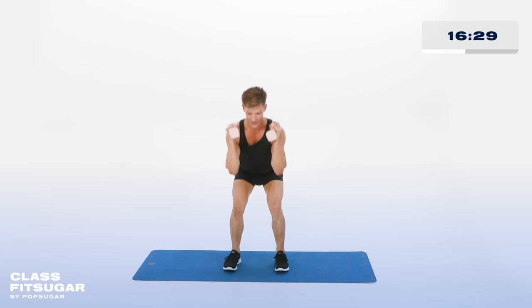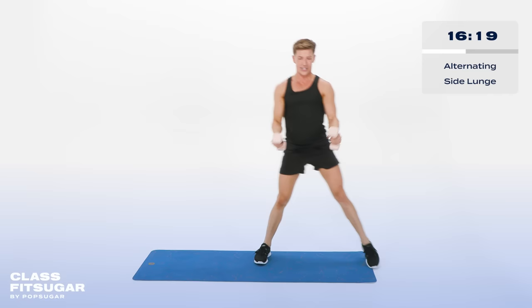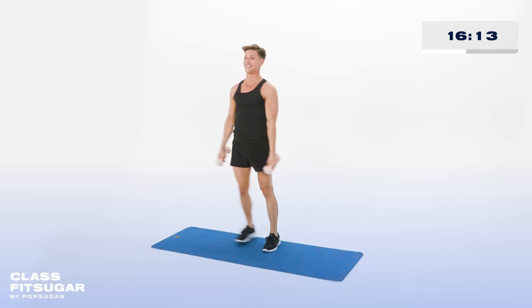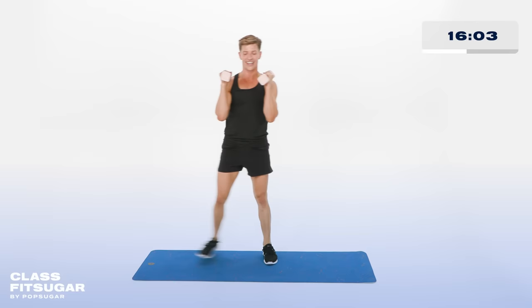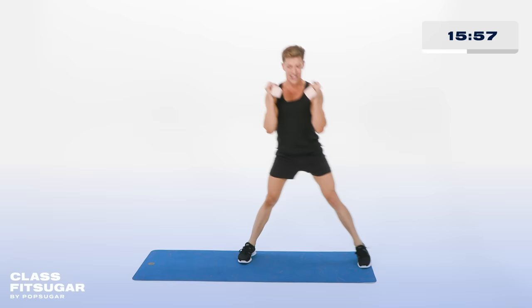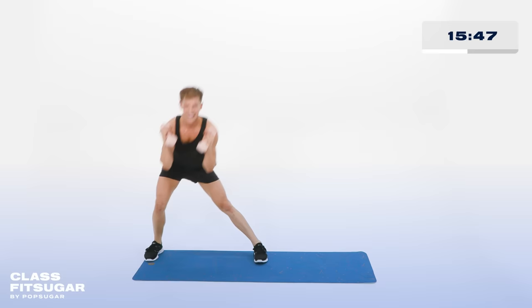Coming back up, bringing those feet together. You'll step to the side — right leg goes out, bend the knee, coming back together. Left foot goes out, bend the knee. Inside leg stays straight — one of the only straight things in my class today will be that leg. Down and up. Really push that booty back. Every time you stand, squeeze them together. In 5, 4, 4 more sets, 3, 2. Last set. 1.